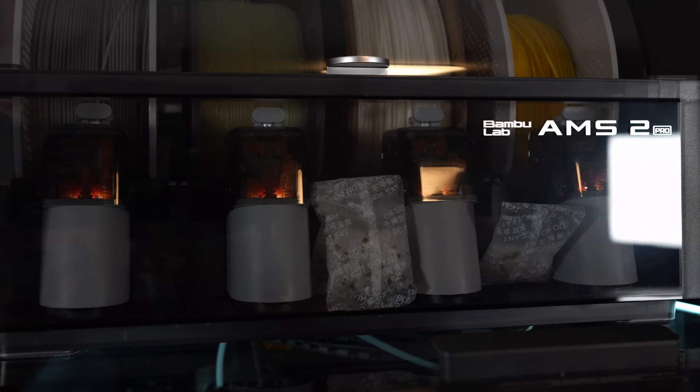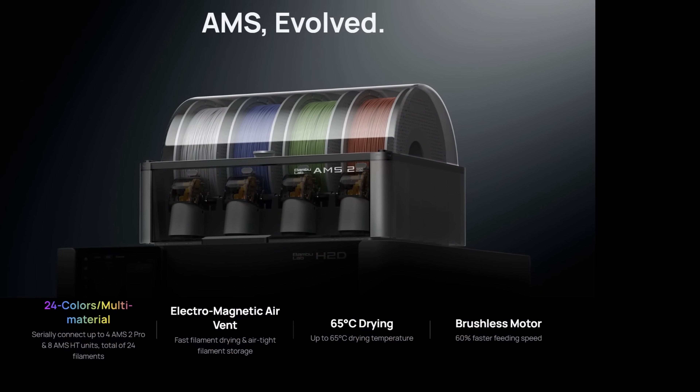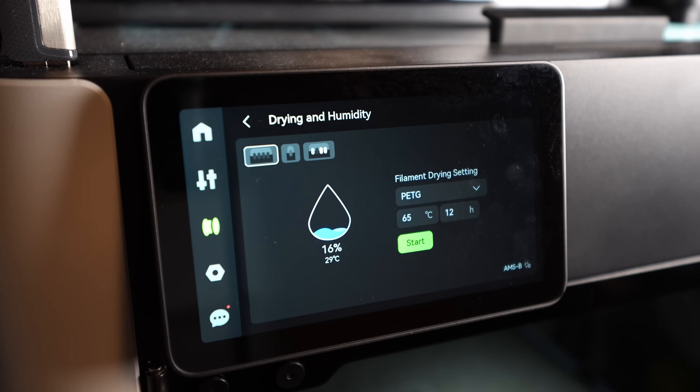Now let's talk about the new AMS 2 Pro. It's currently priced at $359 on Bambu's website. With a new brushless servo motor, it offers 60% faster feeding — I noticed it significantly as soon as I started using it. Over 100 hours they say it can save up to around 10 minutes, which isn't huge, but for people running print farms who want the most efficient printing possible, this might be a reason to get the AMS 2 Pro.